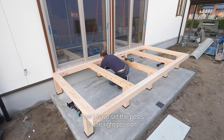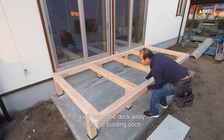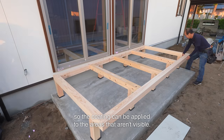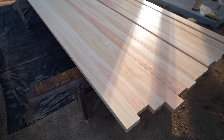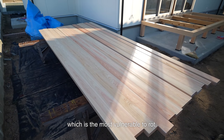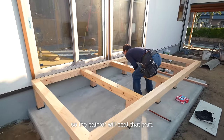Now I have set the posts to the right position and the wobbling has been fixed. I will move the deck away from the building once, so the coating can be applied to the areas that aren't visible. The building side of the beam, which is the most vulnerable to rot, hasn't been coated yet, so the painter will coat that part.